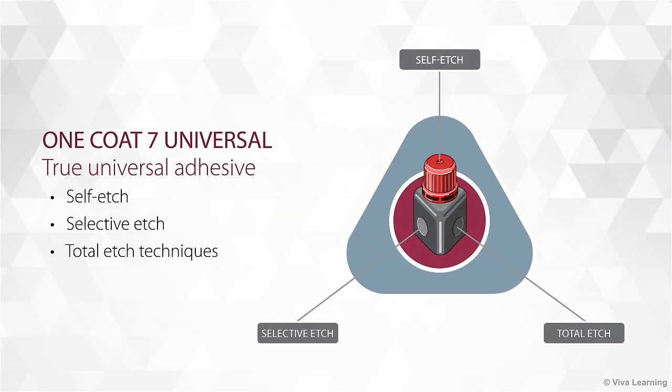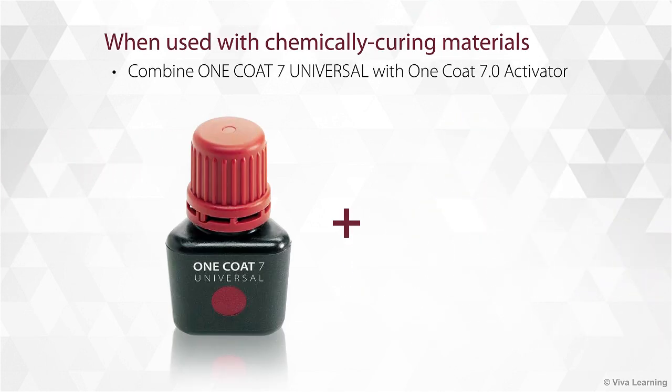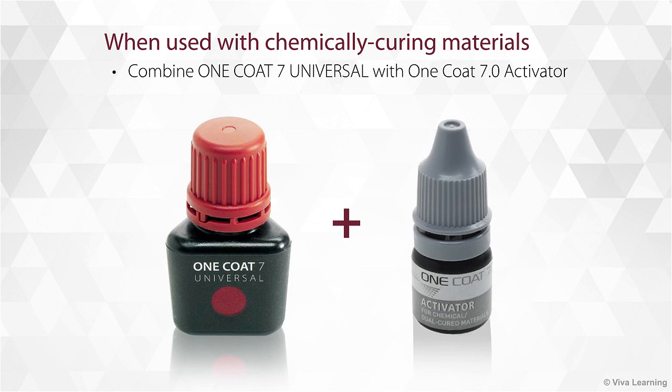One Coat 7 Universal is a truly universal adhesive. Not only can you use it with self-etch, selective etch and total etch techniques, you also have the option of combining it with One Coat 7 Activator for use with chemically curing materials.